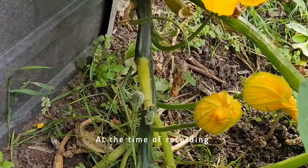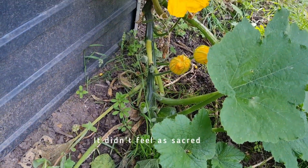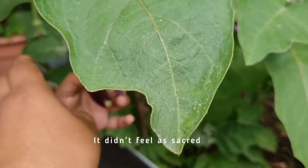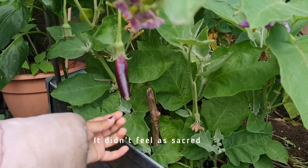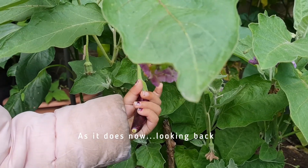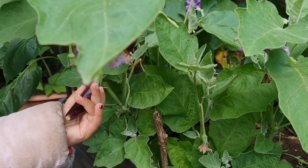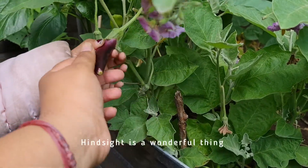Oh! Mushroom! Not mushroom — what is it? Don't pull it, don't pull it yet, it still needs to grow. What is it? What is it? Don't pull it! Let go!